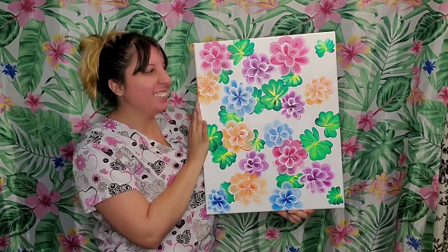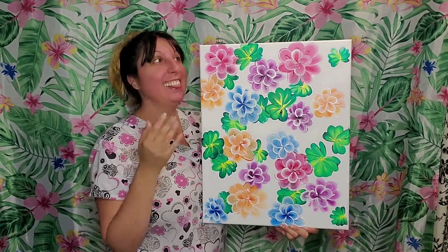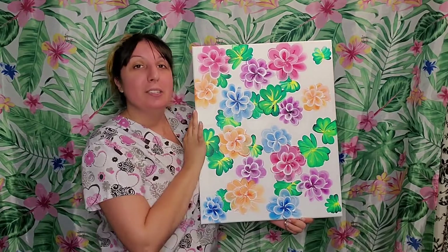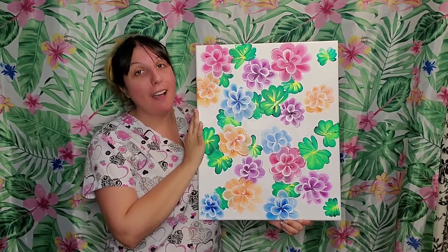I know, isn't it a cute one? I had a lot of fun painting this one. I just love these colors. Can you tell? I love, love these colors. They're so cute. This was a lot of fun to paint, and I know that you're going to have a lot of fun because I had a lot of fun.